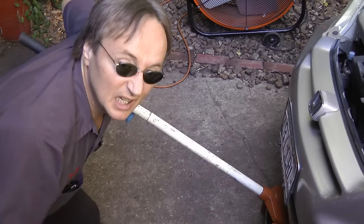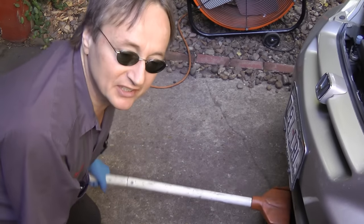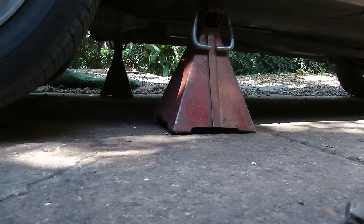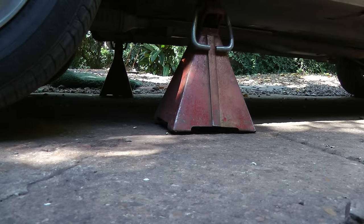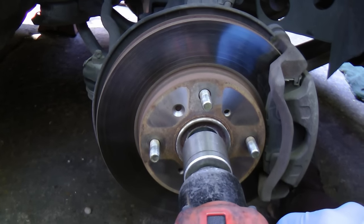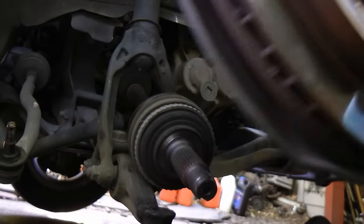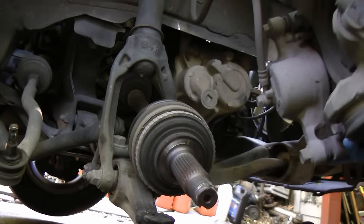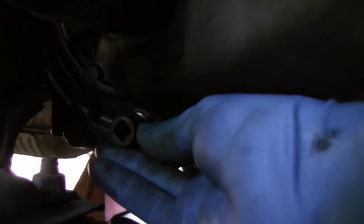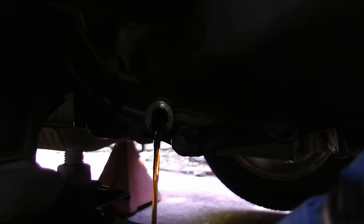So today I'm going to show how to put a clutch in your car. First, jack the car up and put it on jack stands. Then take off the wheels and remove the drive shafts. Take all the bolts off and move it out of the way. Before you take the drive shaft off, remove the drain bolt and get the fluid out of the transmission, draining it into a pan so it doesn't get all over the place.